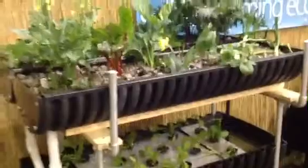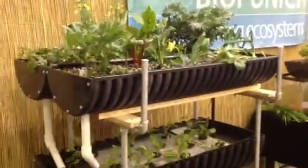So that's it — a pretty simple, basic bio-incubator for growing vegetables and fish.